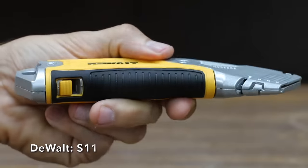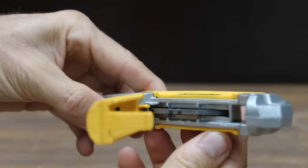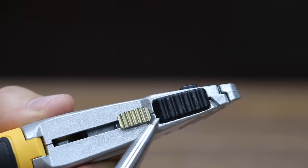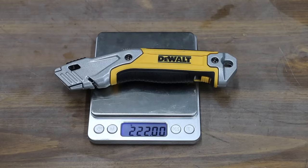I'll be testing two different DeWalt utility knives. The first one costs $11 and does not fold. You can store up to five blades in the handle. It includes a comfortable thumb pad, rapid load blade change, and a twine cutter. The DeWalt is very heavy at 222 grams.